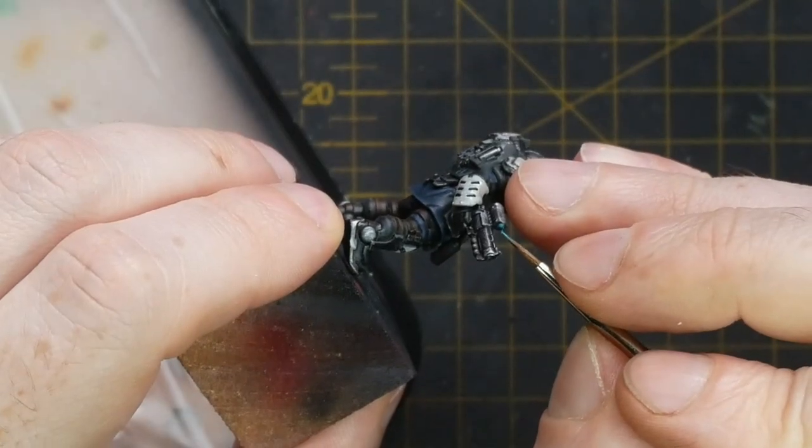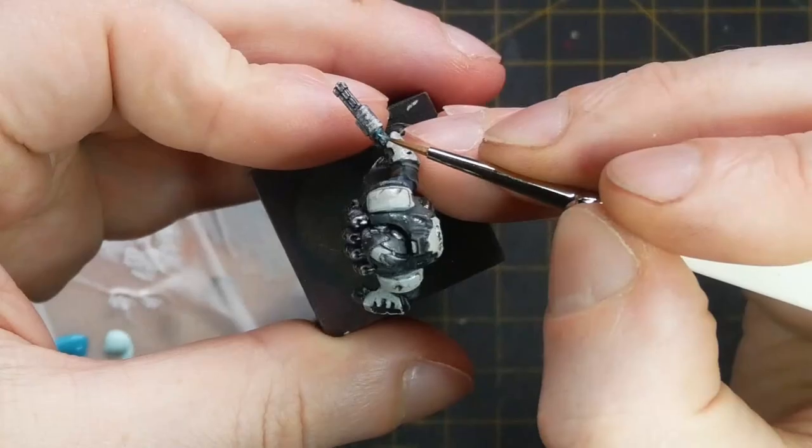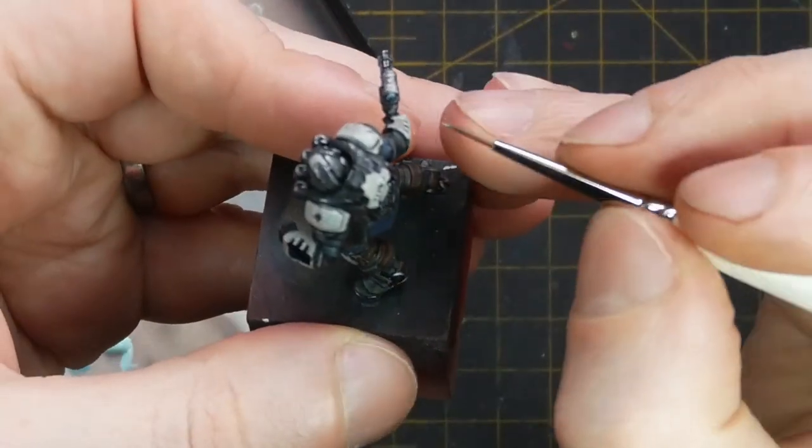For any scopes or screens on the models, these start off with a base colour of Army Painter Hydra Turquoise before coming in with some Army Painter Toxic Mist for a sharp edge highlight.